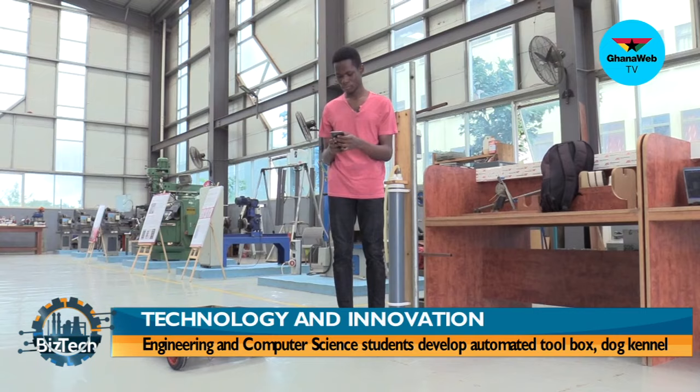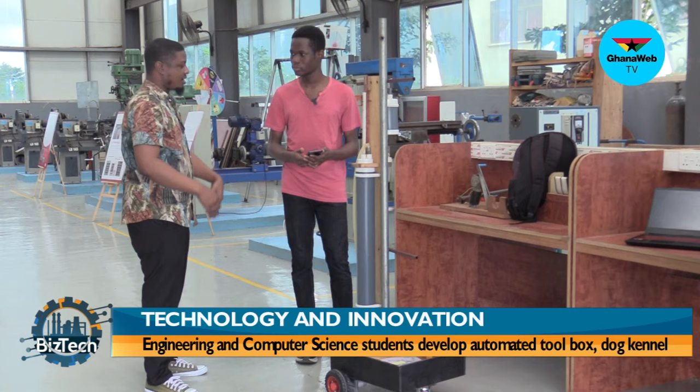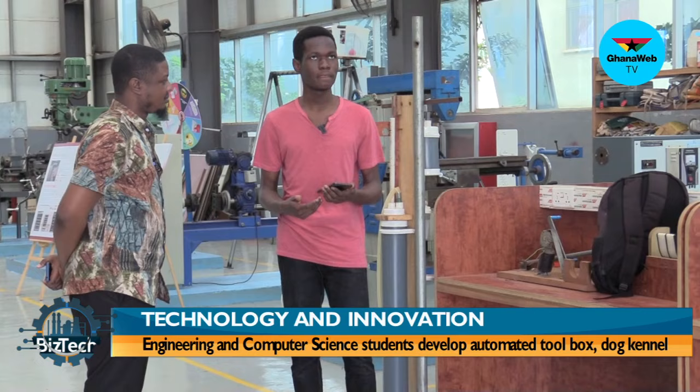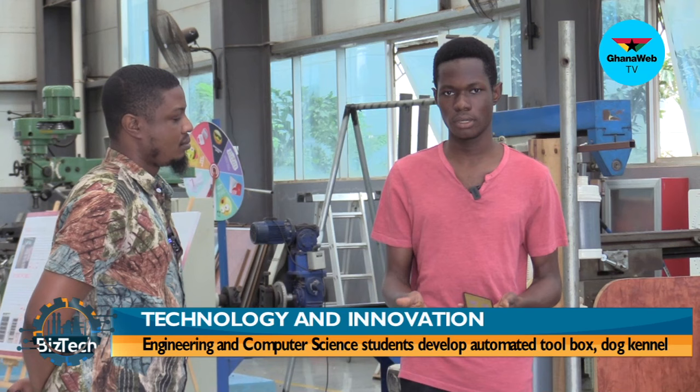Mauna is studying computer engineering and Levi is studying robotics engineering. What do they seek to achieve and what does the future look like? They want to encourage technology in African schools — showing that anyone can do it. It doesn't matter whether you're in Africa or outside; you just need to be committed and you'll get there eventually.